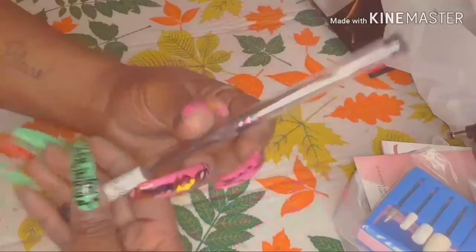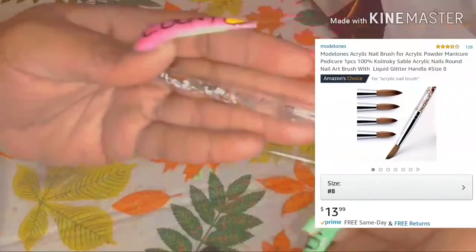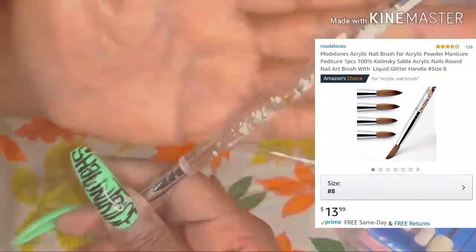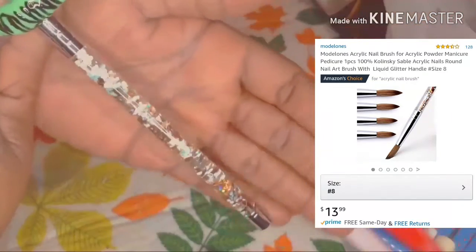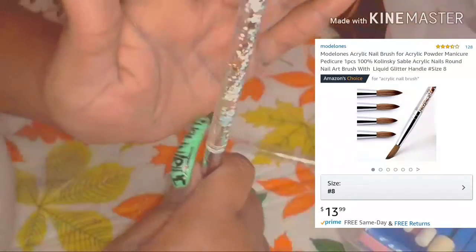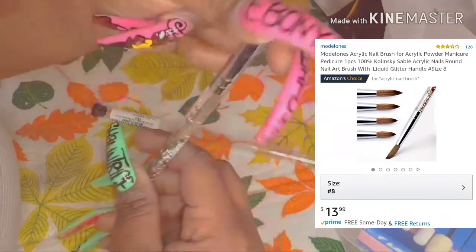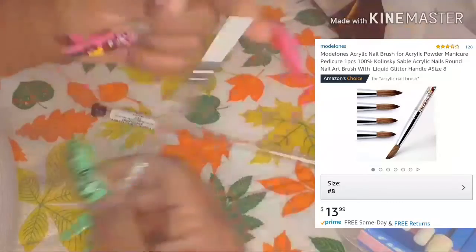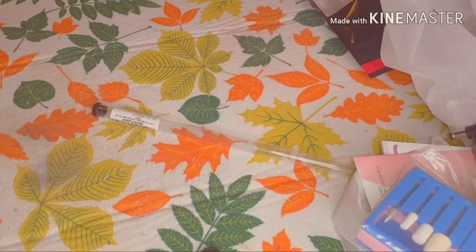Next up is my brush. I ended up getting a brush by Models — it's a designer brush with little design details on it. It's a size 8 brush. It didn't come pinched so I had to pinch and mold it myself to get the shape I need, but once I do that I'll be good to go.